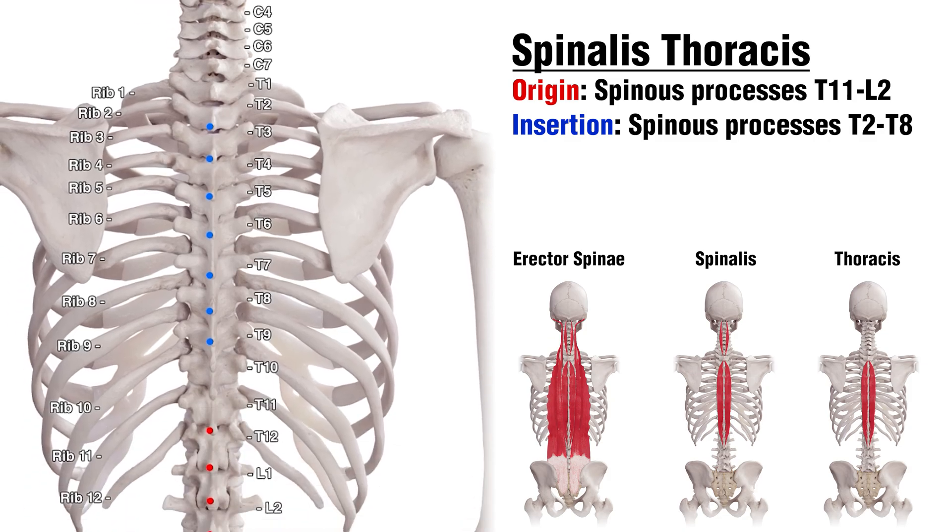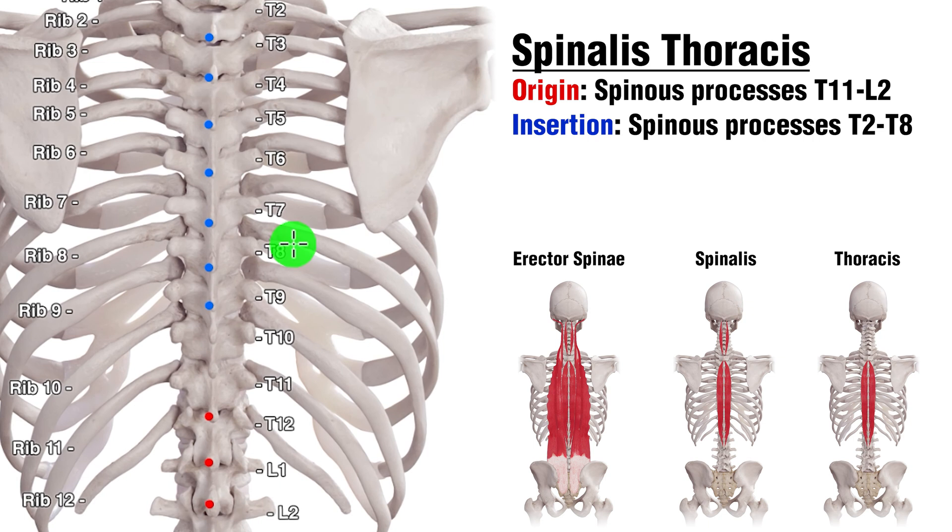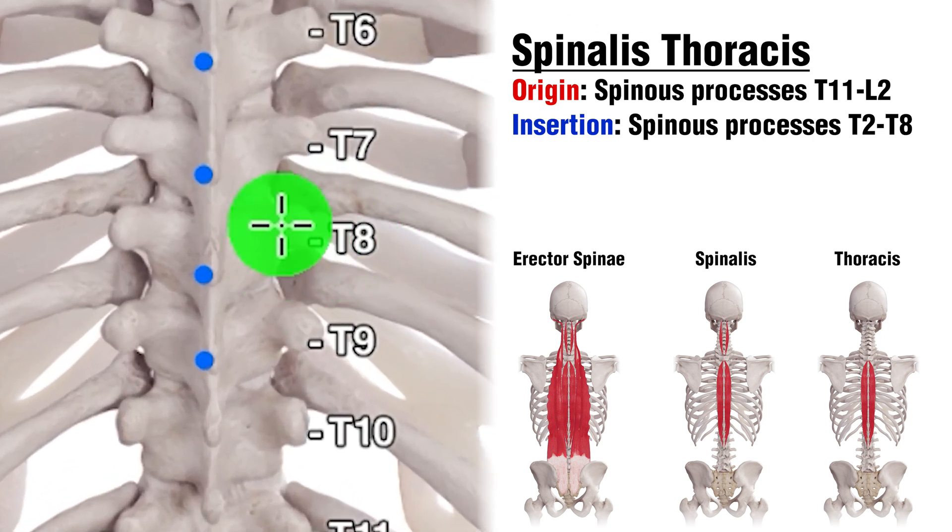Next we can see the attachments for the Spinalis Thoracis section. The origins are going to be on T11 all the way down to L2, and the insertions are going to be on T2 all the way down to T8. You might notice a label for T9 here — just take a close look at T8. T8 starts here, continues down, and then we've got the spinous process coming off the back of T8, so that insertion point is on the spinous process of T8, not T9. T9 starts here and its spinous process comes down here.